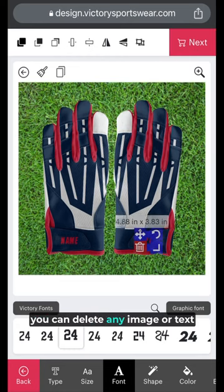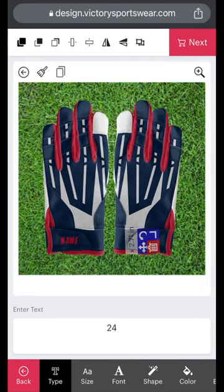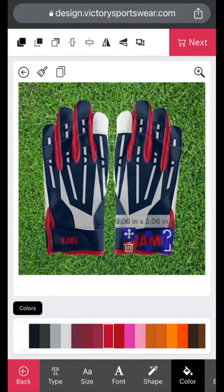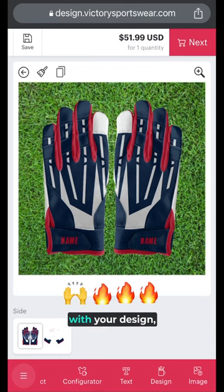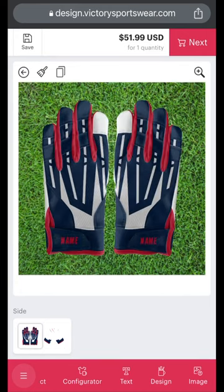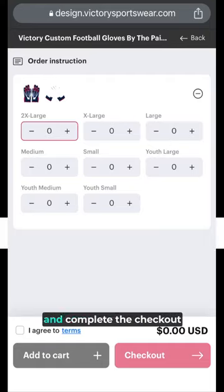If you make an error, you can delete any image or text from your design simply by clicking the trash icon shown on the corners of the image. When you're finished with your design, click the shopping cart icon in the top right corner of your screen. Select your size and complete the checkout process.